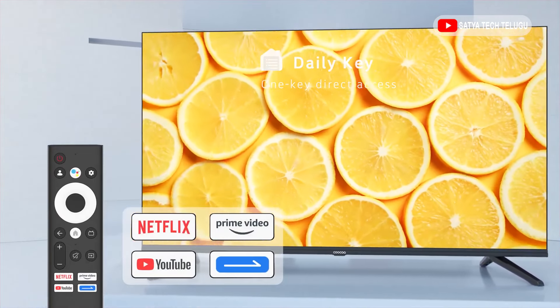This remote is Bluetooth-based. Finally, we have a warranty and service vision. This is a one-year warranty.